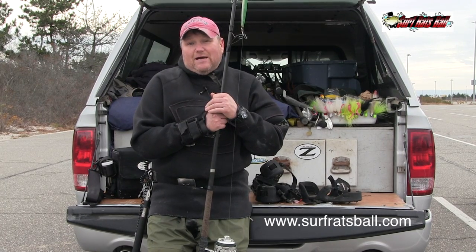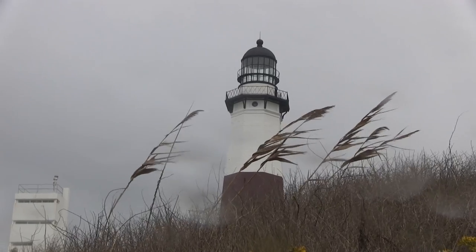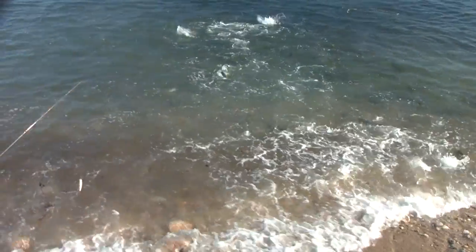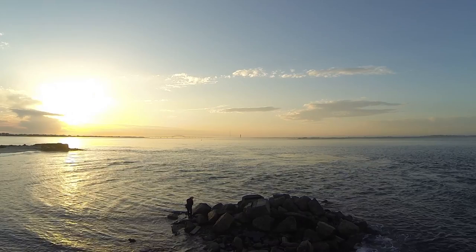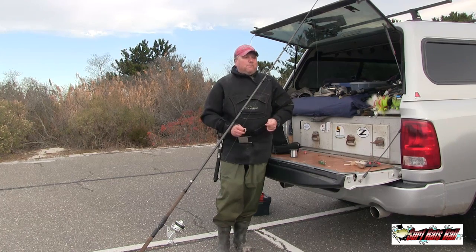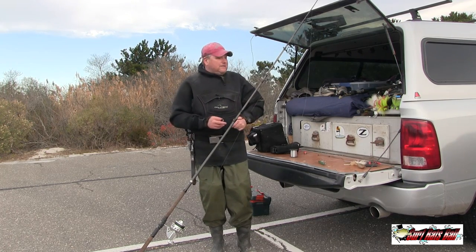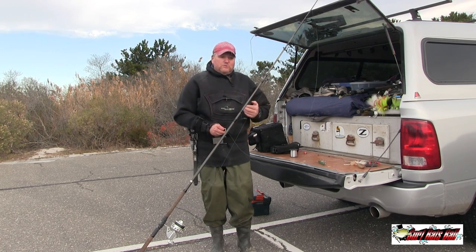Hi, this is Bill Wetzel from thesurfratsball.com and this is tip of the week. I'm probably one of the few guys out there that tie direct — tying direct meaning I tie direct to the plug as opposed to using a clip.